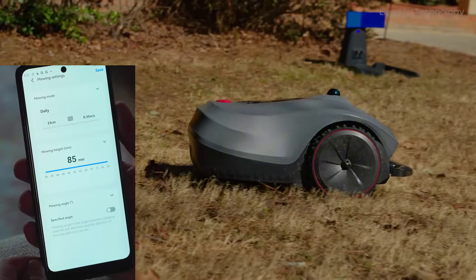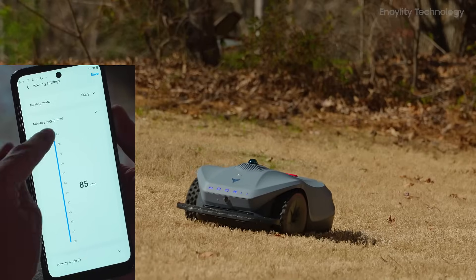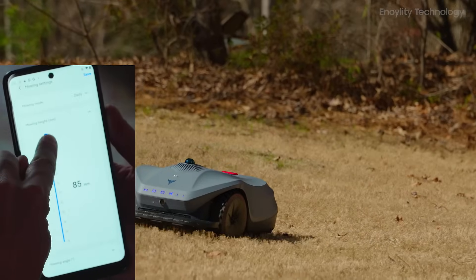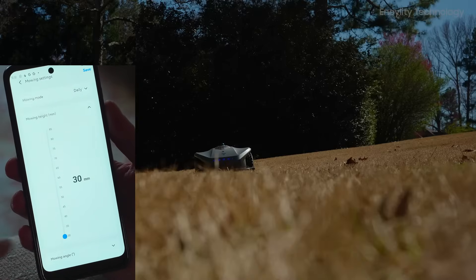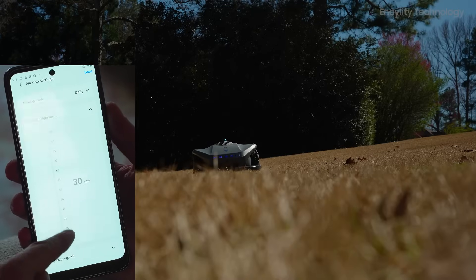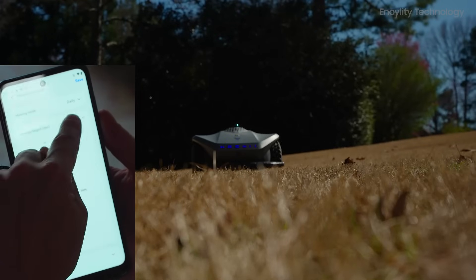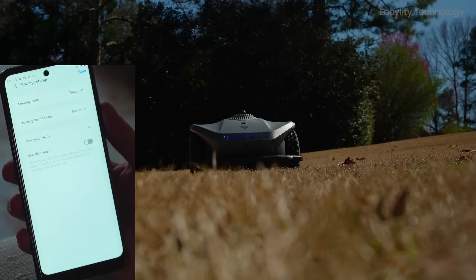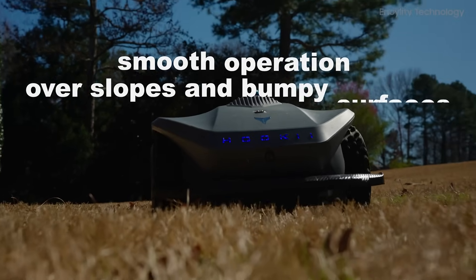The adjustable cutting height from 30 mm to 85 mm provides flexibility for different grass types and seasonal variations. The Neomau X isn't limited to flat, open spaces — it excels in diverse terrains with front dual-wheel drive, enabling smooth operation over slopes and bumpy surfaces.